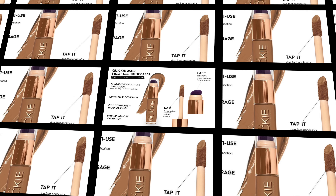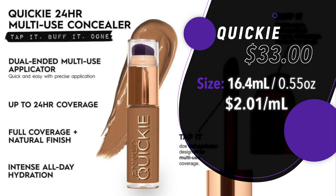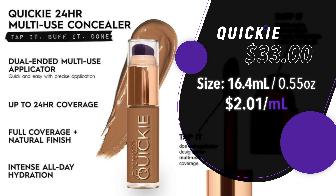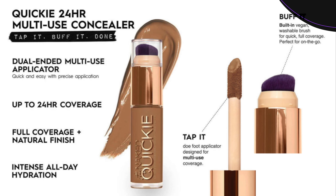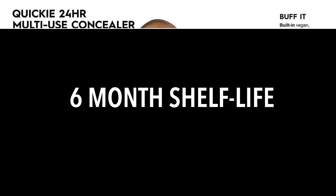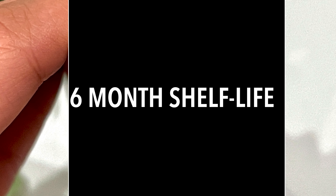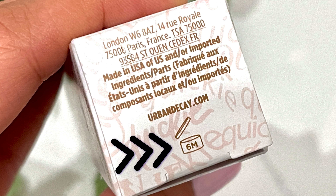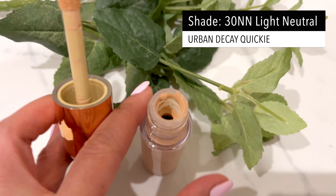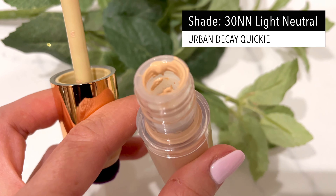Let's quickly go over the details. This is $33, it's 16.4 milliliters and 0.55 ounces — about $2 per mil. This is a vegan formula and it doesn't contain any animal-derived ingredients, neither the brush nor the product. It does have a six-month shelf life, so not a very long shelf life. This is made in the USA. I think it feels very luxe, and those close-up shots I took are filmed on my iPhone in natural daylight so you can see the true color.